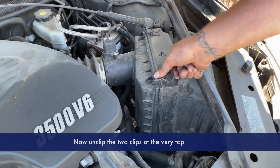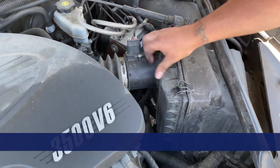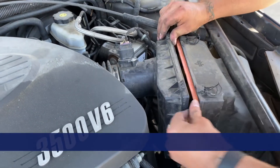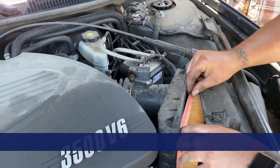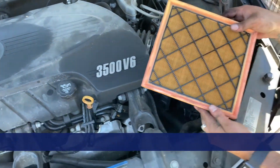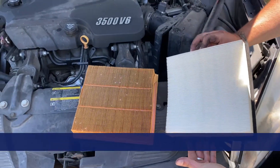First, locate the housing, then unclip the two clips at the very top to pull out the old engine air filter. Once you get this out, we need to get it replaced with a brand new engine air filter.